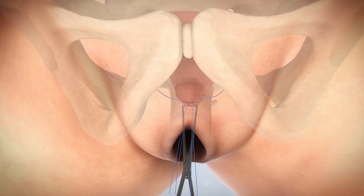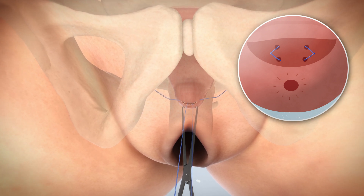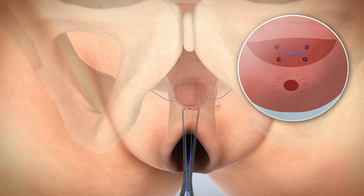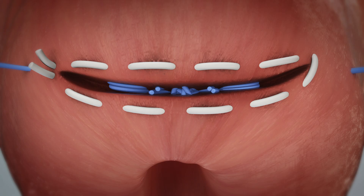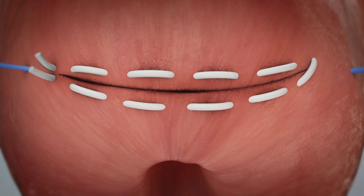Ensure that the cervix is positioned at approximately five to six centimeters at the C-point for optimal repair or correction. With great care, tie at least eight knots to secure the cervix in its new position and ensure the knot bundle is pushed deep into the cervical tissue. Close using the pre-placed vicryl suture to close the cervical incision.